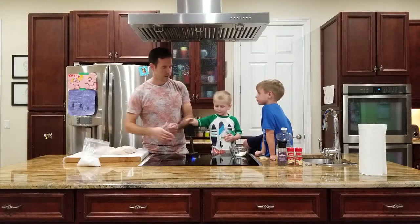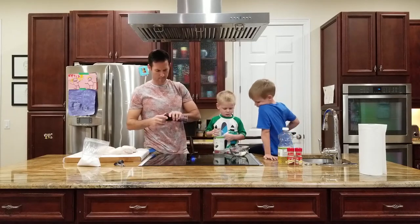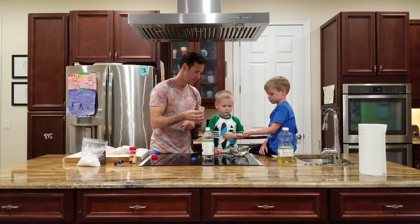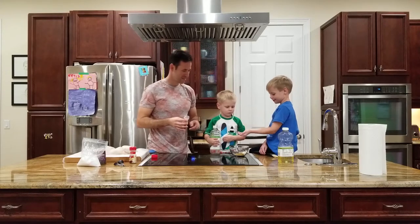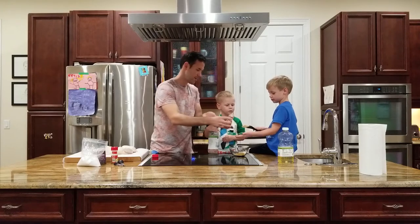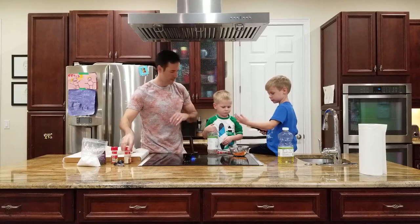Now we're going to add about half a teaspoon of ground black pepper. Then we're going to do two tablespoons of paprika - it's okay to get your hands a little messy when you cook. And two tablespoons using hand spoons - that's what we call them! Drop it in the bowl. It's okay to get your hands a little messy when you cook.